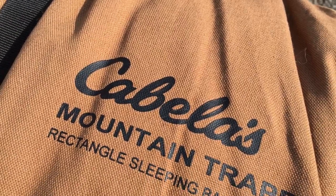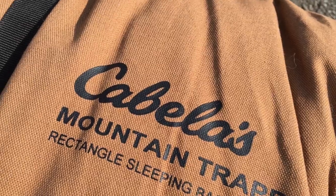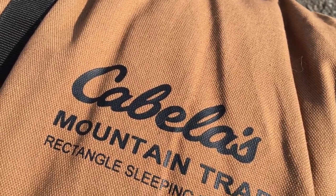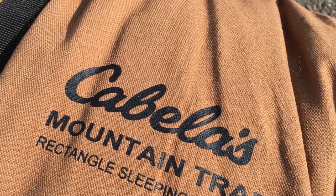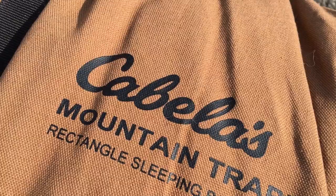What's going on everybody? Welcome back to another video. Hope you're doing well, feeling great and enjoying freedom. It's a great day to have a great day. Today I want to talk about and review the Cabela's Mountain Trapper Zero Degree Rectangle Sleeping Bag.